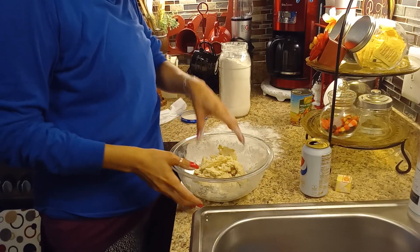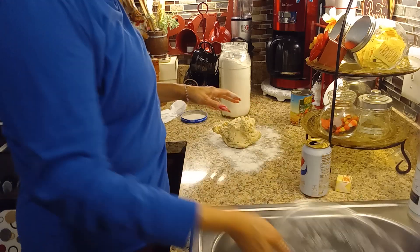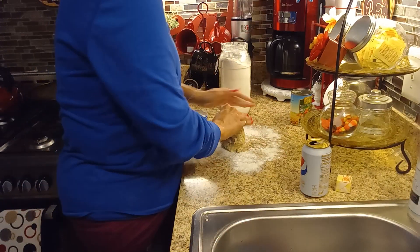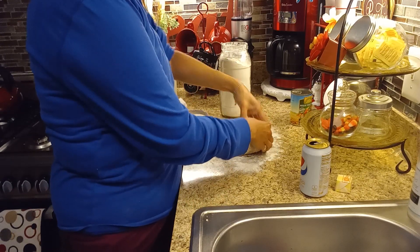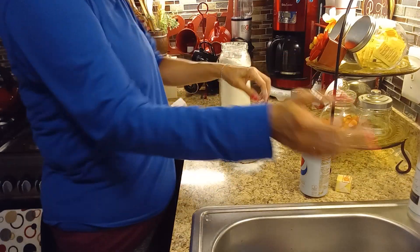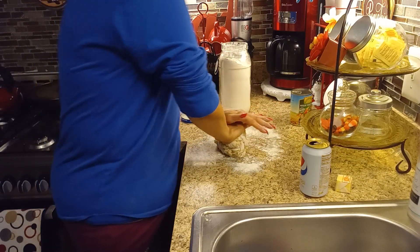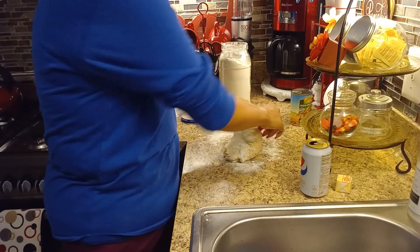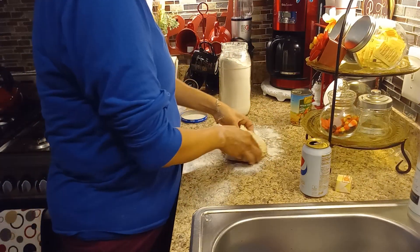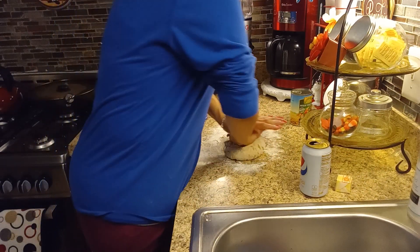Now that I've kneaded my dough here in the bowl, I'm going to put it on the counter to knead it a little more so I can divide it in half — one half is going to be the bottom part of the pie and the other one will be the top part. Your dough is going to rest in the refrigerator for 35 to 45 minutes.